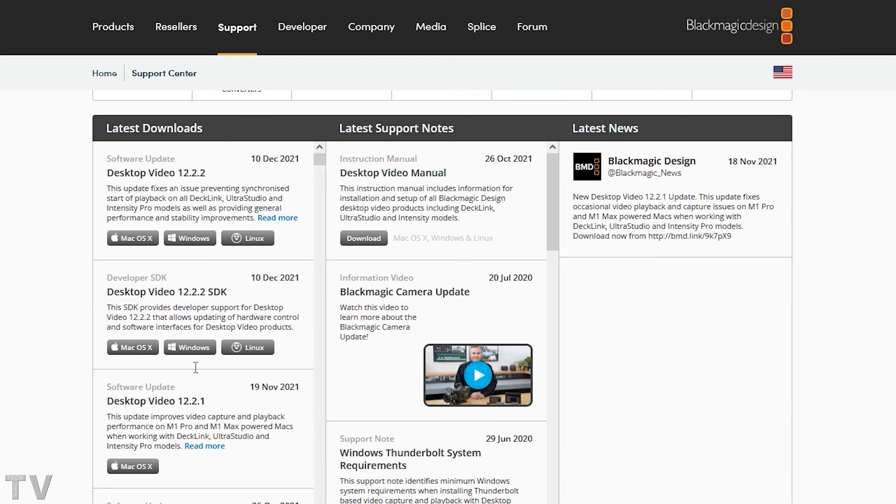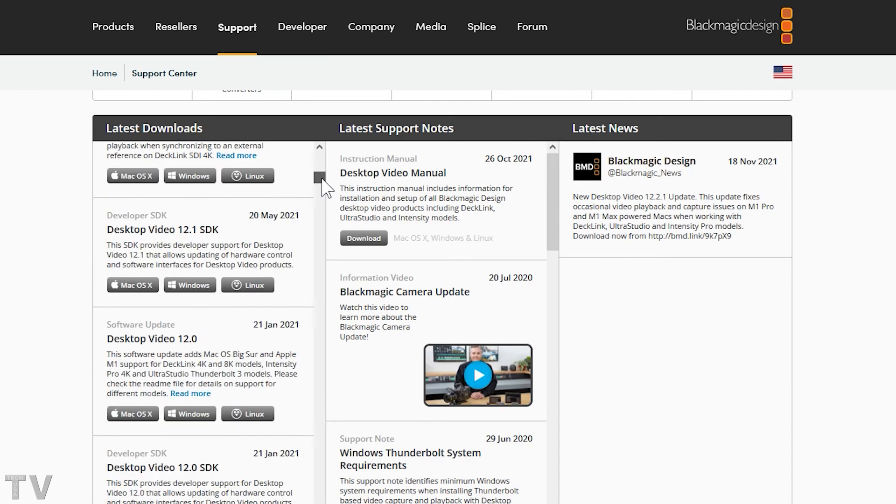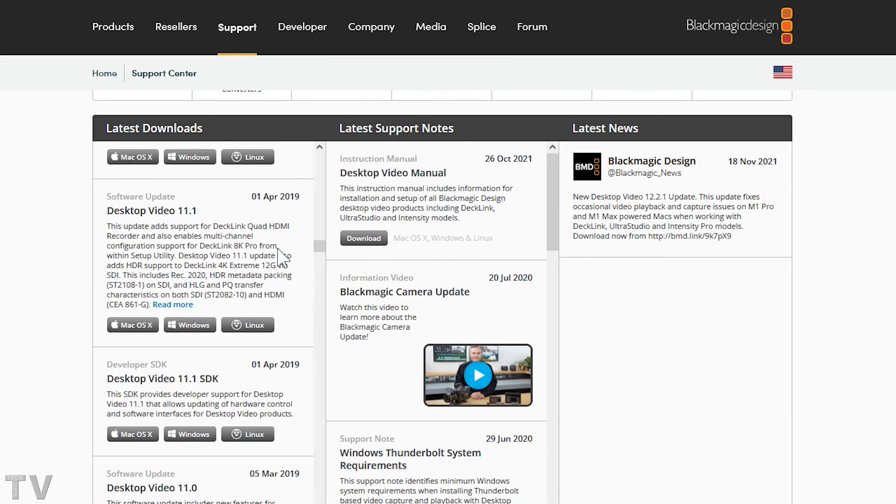Nine times out of ten you are going to want to get the newest driver, which is Desktop Video. If the latest version of Desktop Video seems buggy, you can go back several months or even several years. If you have an older operating system or are using an older video editing software program, Blackmagic Design makes it super easy to get the appropriate driver. To be continued.